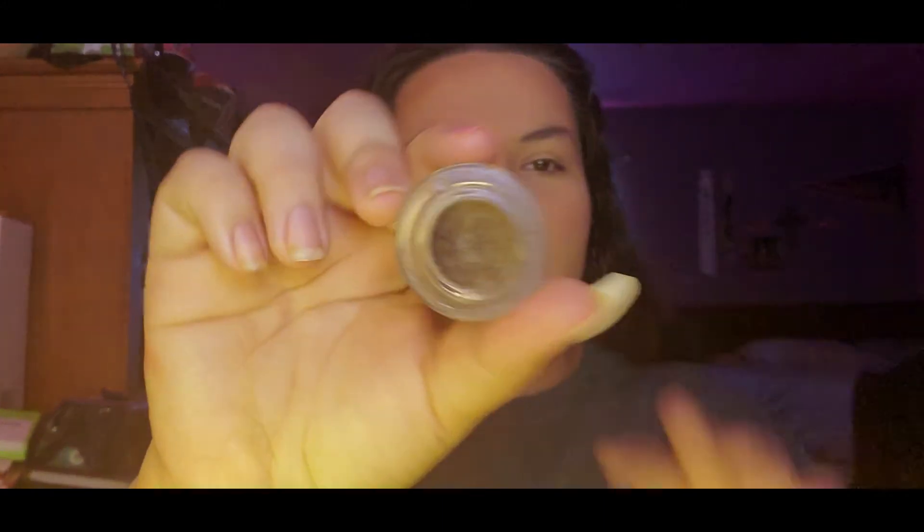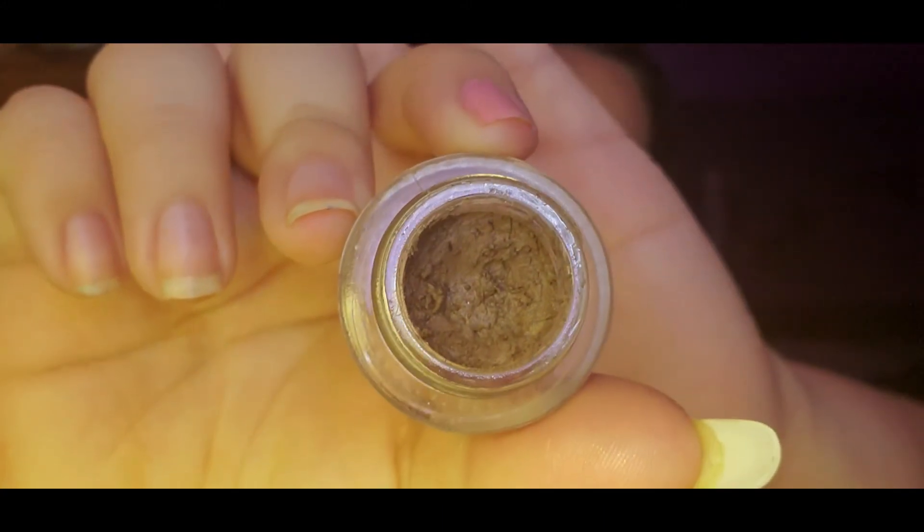I'm going to stop there because I do not want to look like an Oompa Loompa. Next are eyebrows. I have this pomade and my only angle brush — it's not great, but we're going to use it. I have no spoolie, so this is going to be fun.